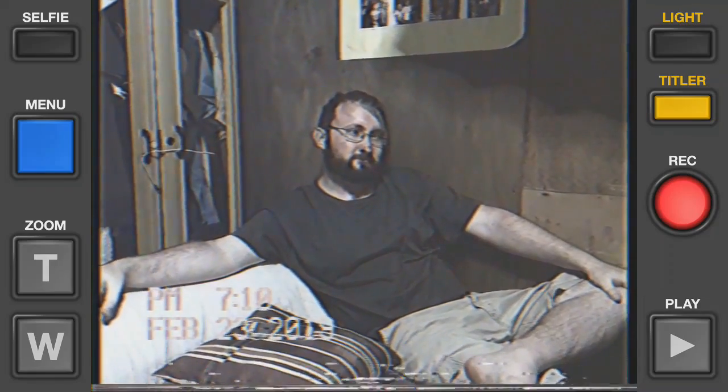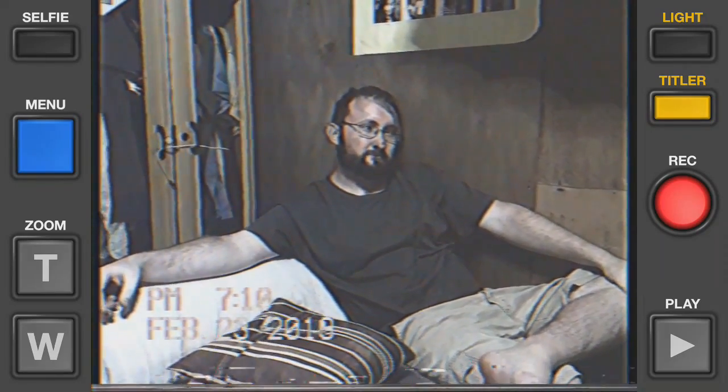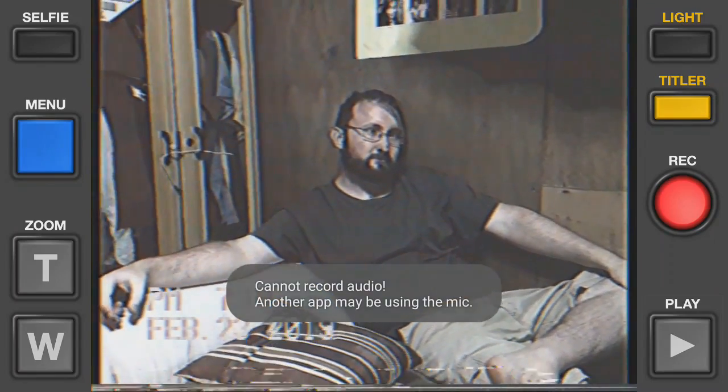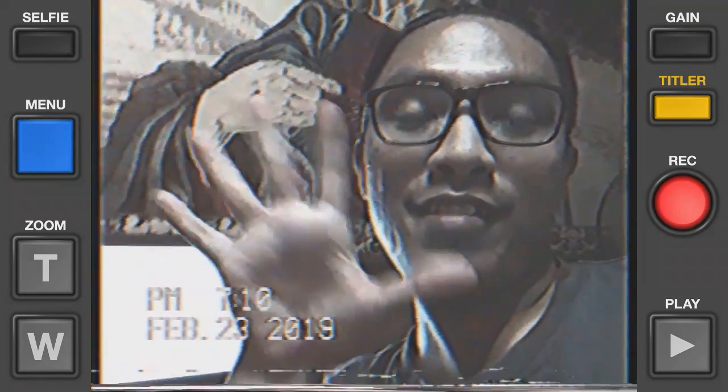So this is VHS Camcorder Lite's user interface, and if you press the red button, it records it. I can't record the audio because I'm recording the screen right now. Here's the selfie button, which you can see me here.